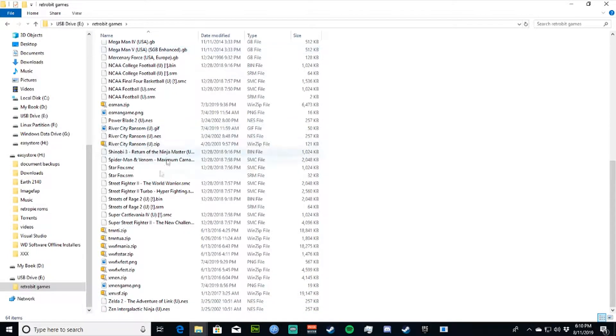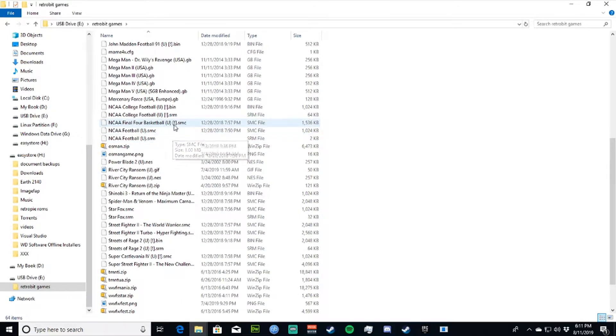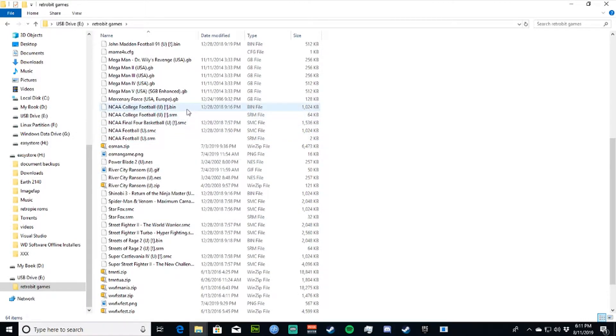Same thing with any Super Nintendo games — those will be .SMC, I believe. And the Sega Genesis ones will be .BIN. You can also put Game Boy ROMs on here. Strangely, that's one of the systems that's not on the device by default, but for whatever reason Game Boy ROMs work — those will be .GB.